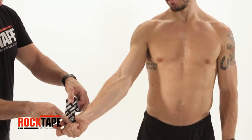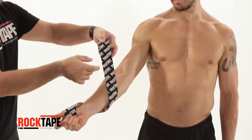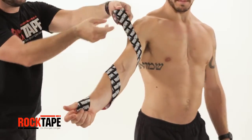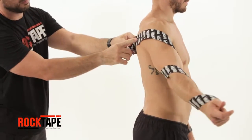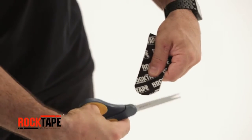Start with our standard 2-inch tape, and measure from the palm at the base of the thumb, wrapping twice around the arm. The tape should reach the upper back. Round the tape's corners to avoid catching on gear or clothing.